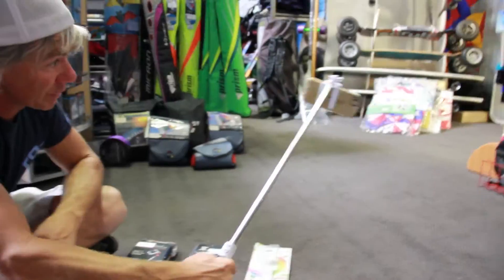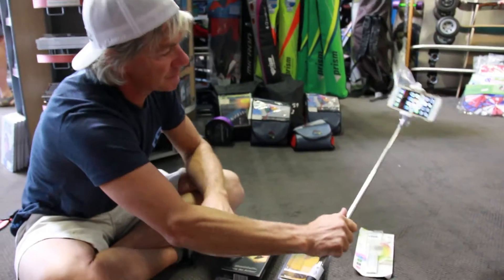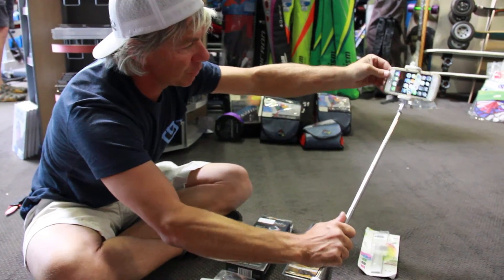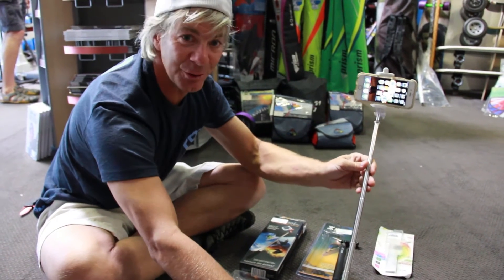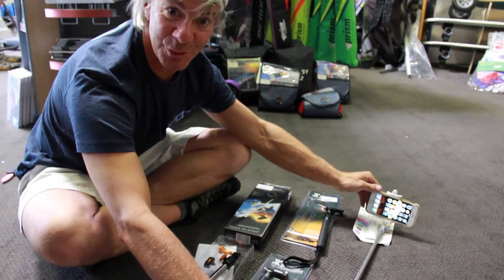That way you don't have to worry about timers or anything. Simple, easy, secure. I'm wiggling it around — I didn't lock it down real tight, but lock it down tighter and it's very durable. Great for hooking up to your phone, and you can see it's in there pretty good. So $20 — we call these the Bluetooth Selfie at Adventure Toy Store. Some fun little items to go with your cameras, which we have as well. Check us out online.